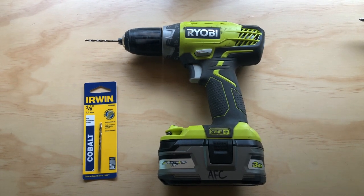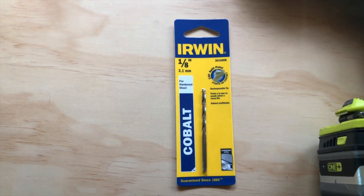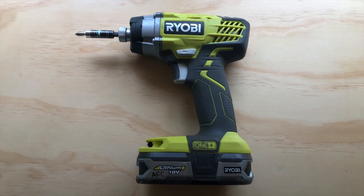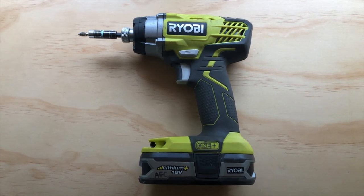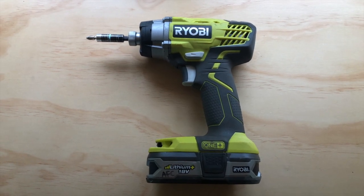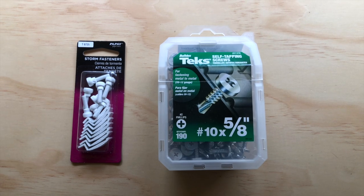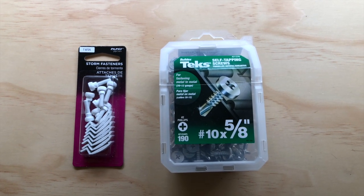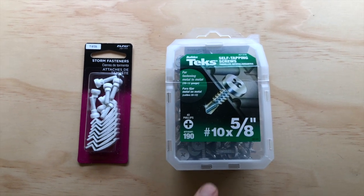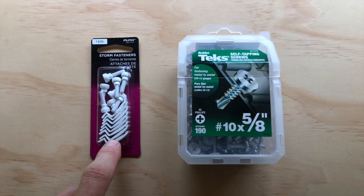The tools you'll need in order to install your new window screens are a cordless drill with a 1/8-inch drill bit — this is a cobalt drill bit which is meant for hardened steel — and a cordless impact driver. You can also use your cordless drill if you don't have an impact driver, but the impact driver will make it a little bit easier when using the self-tapping screws. You will also need a package of storm fasteners — multiple packages depending on how many window screens you're putting in — and self-tapping 5/8-inch screws. These have a widened washer head so they will help hold the fasteners on really securely.